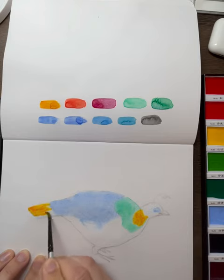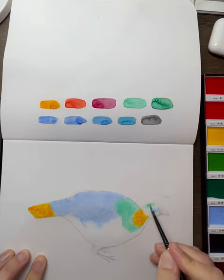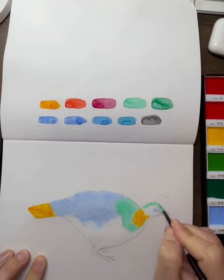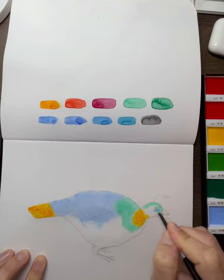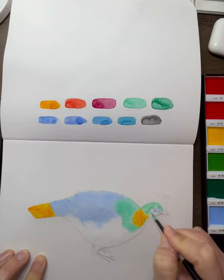Now we're going into our warmer sections and I'm using cadmium orange, also putting it in for the tail. After you do this first layer you have to let it dry completely, so keep a hairdryer handy or just let it dry and come back, because when we put the next layer on we want this layer to be completely dry.